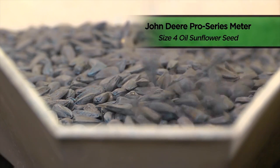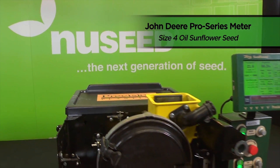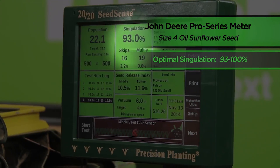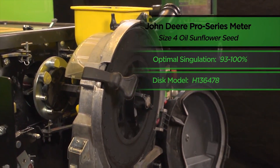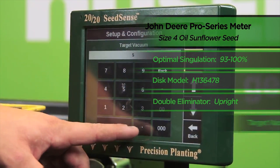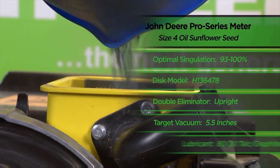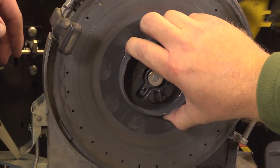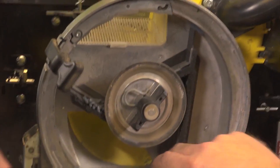In conclusion, when running NewSeed's size 4 oil sunflower seed in the John Deere Pro Series planter, our optimal singulation occurred within the range of 93 to 100%. We achieved that mark by running a model H13-6478 disc with our double eliminator setting in the upright position and a target vacuum of 5.5 inches of water. We also utilized an 80-20 talc and graphite mixture on our size 4 oil seed. Finally, we'll empty our remaining seed from the John Deere meter and prepare the stand for our next test.